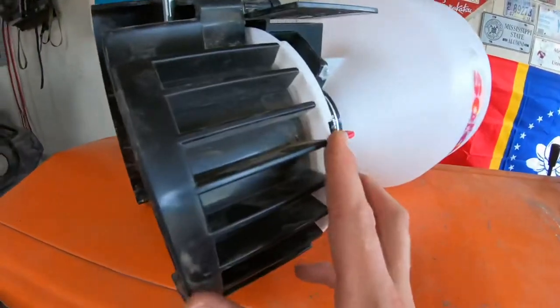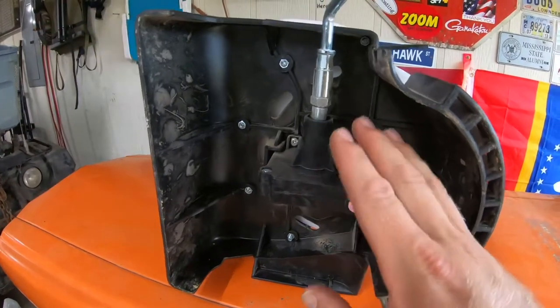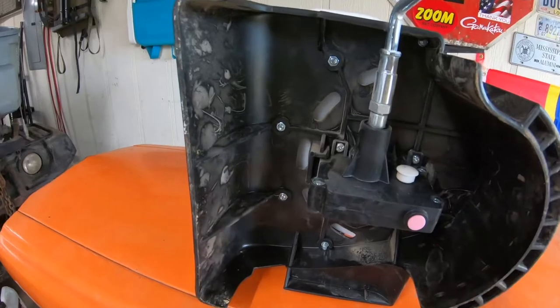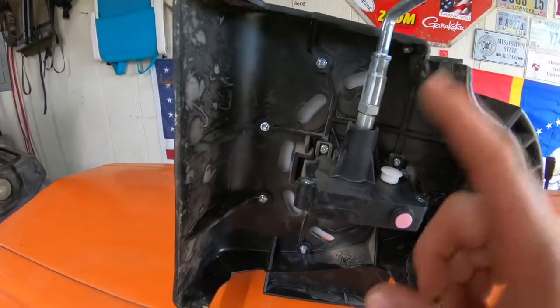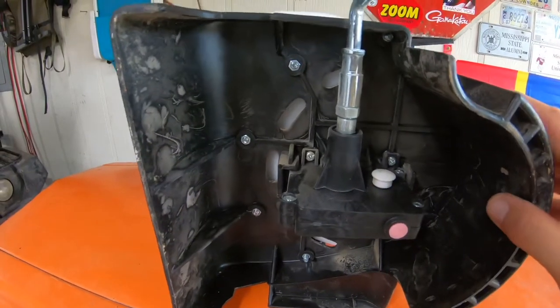The real nice feature is it's below the seed plate and it's all enclosed. There's no way for fertilizer or seed or anything to get to the gearbox. So it shouldn't bind up, it shouldn't rust, it shouldn't corrode, and if you keep it oiled, it ought to be smooth as glass.